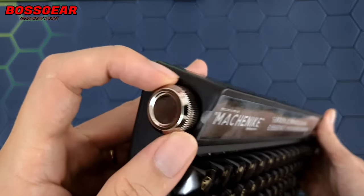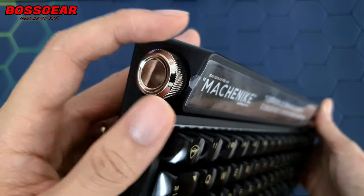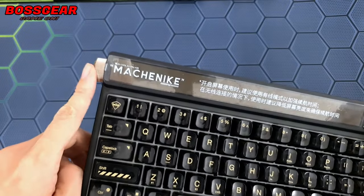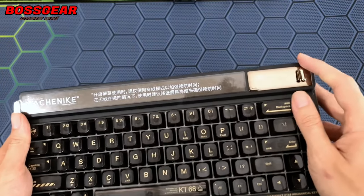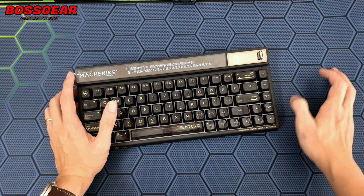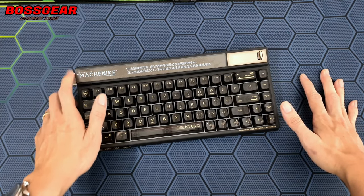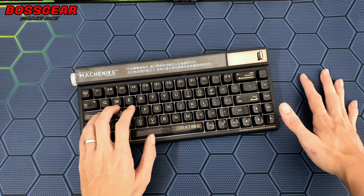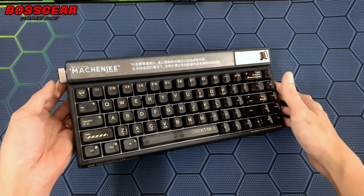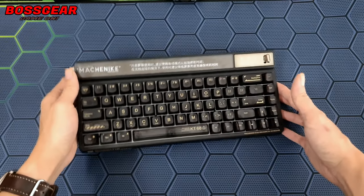Phía bên góc bên phải thì chúng ta sẽ có một cái núm xoay, nhìn khá là đẹp, và xoay cái núm này cũng kêu khá vui tay. Mình thích cái vị trí đặt núm xoay này ở bên trái hơn, vì khi sử dụng PC thì tay phải đã cầm chuột rồi, nếu núm ở bên trái thì thuận tiện hơn khi chỉnh âm lượng. Đặc biệt là cái núm này có thể bấm và xoay được luôn, khá tiện lợi.